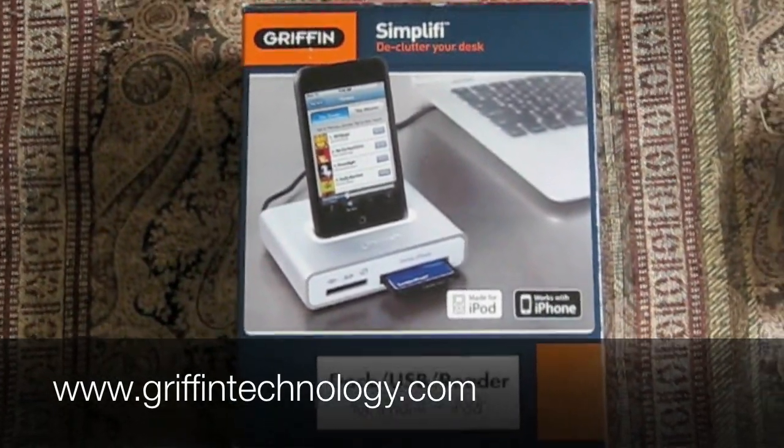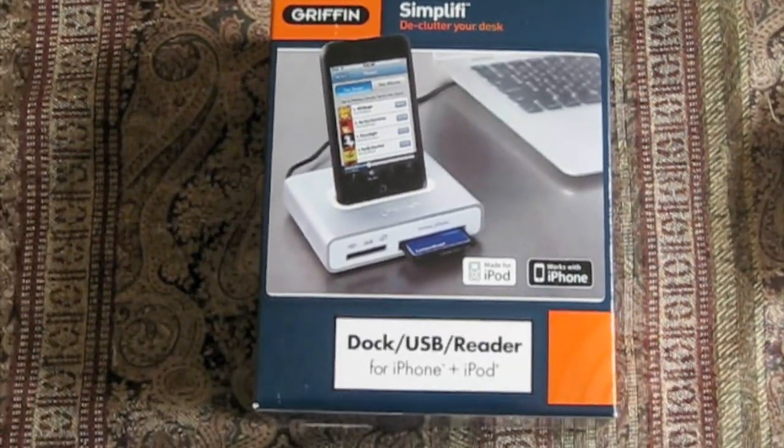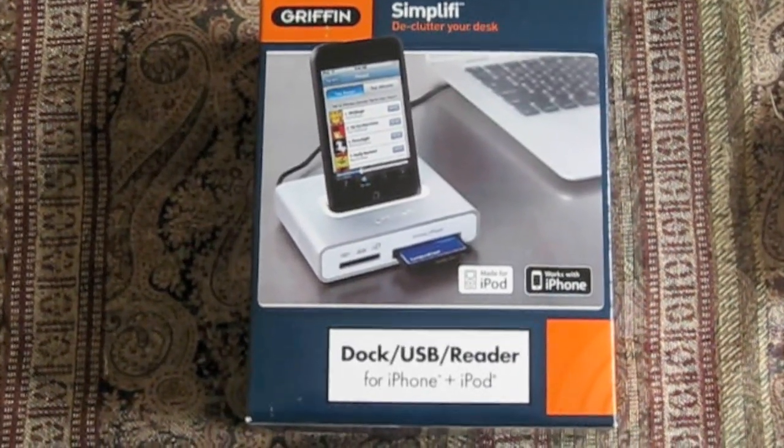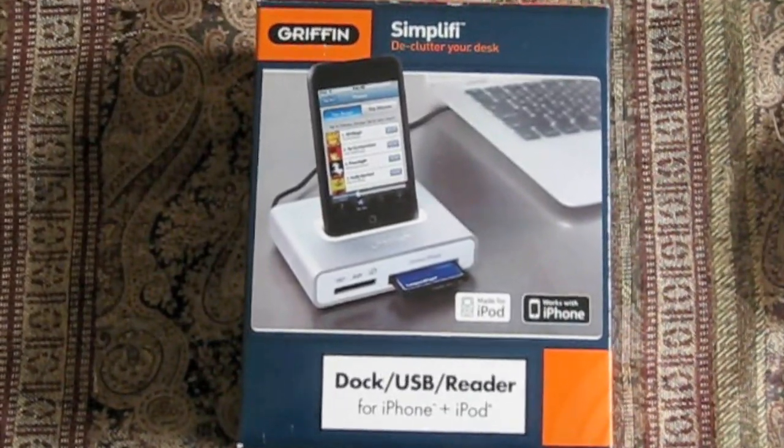Hey YouTubers, this is Kyle and I'm going to do a quick video on the Gryphon dock USB reader here. If you take a look at my other videos, you'll notice that I have another Gryphon product that I reviewed — it was the Gryphon Stereo Connect iPod cable.